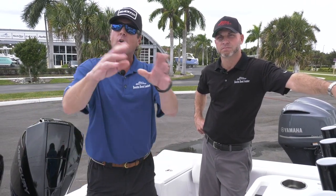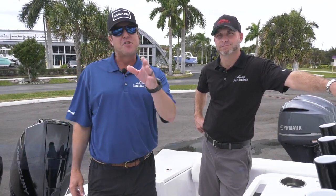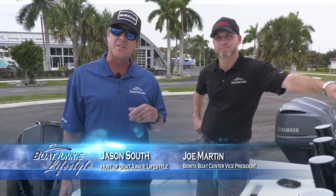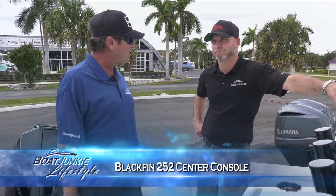Welcome to the Bonita Boat Center. We've got a great boat we're going to feature today — the 252 Blackfin. Incredible boat for your boating down here in Southwest Florida. It's going to be a neat addition to the lineup. I really like this. Tell me about the 252.